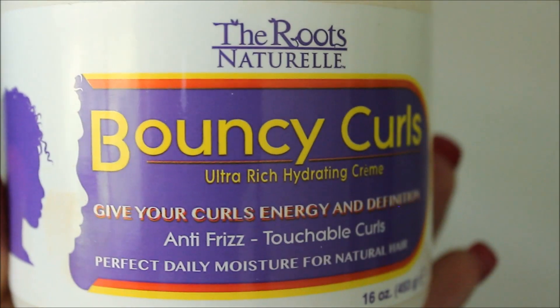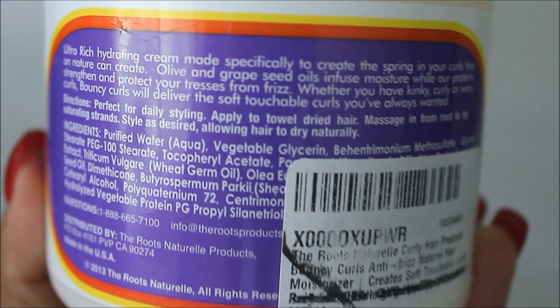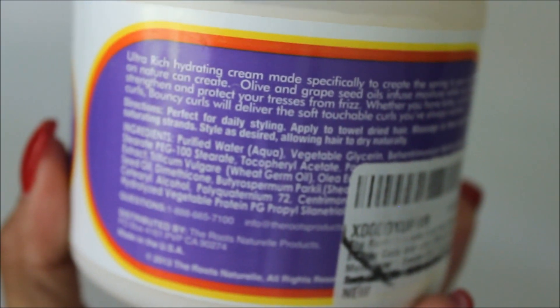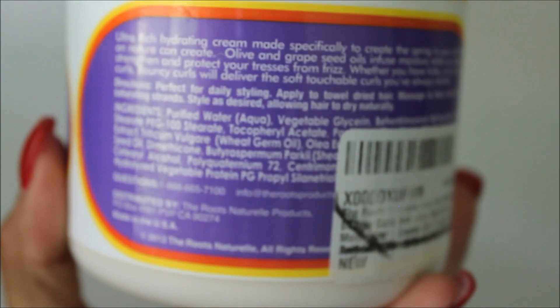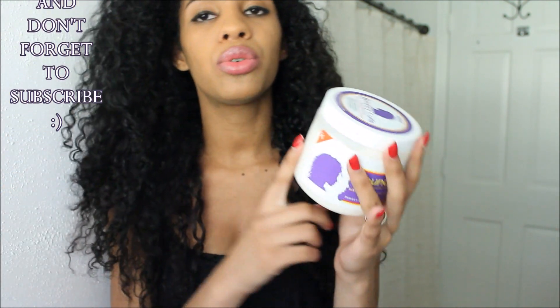It says perfect daily moisture for natural hair. On the back for directions, it says perfect for daily styling — apply to towel-dry hair, massage in from root to tip saturating strands, style as desired, allowing hair to dry naturally. So it's basically telling you to use it as a styling product, just alone.